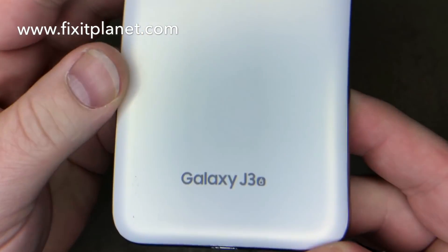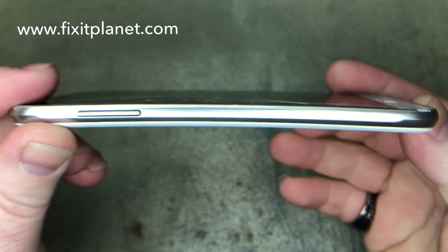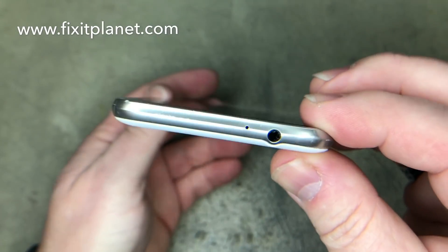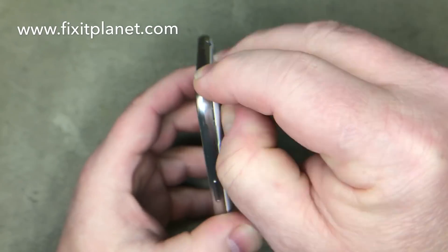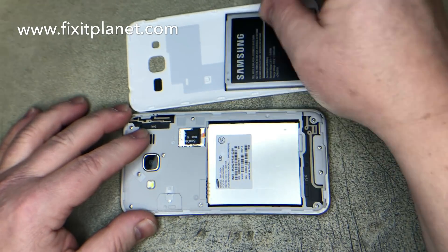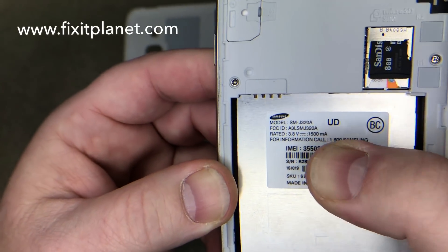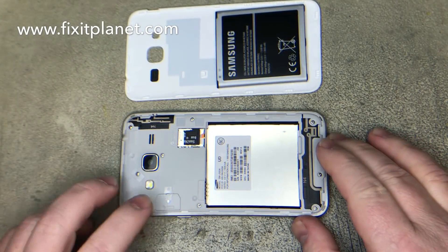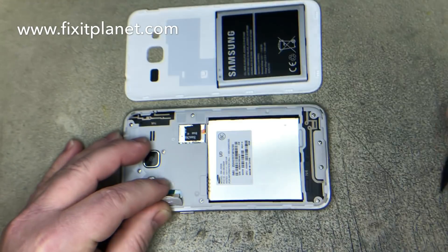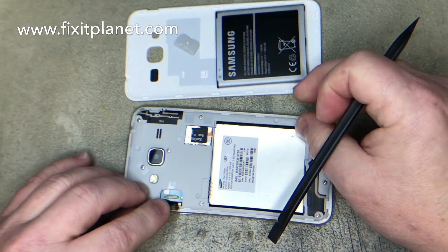Hi, this is John with Fix It Planet, and today we're going to change the screen out on this Galaxy J3, also known as the Express Prime. This is a pretty straightforward, easy repair. We're just going to take the back off and remove the battery. We'll also be able to get access to the display connector right up under here. This little plastic cap just pops off, and then we can use our spudger to disconnect the pop connector.